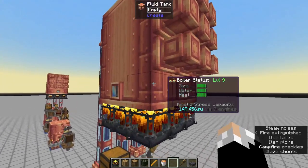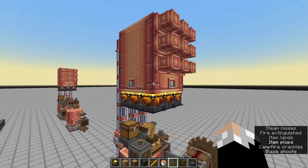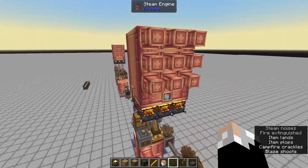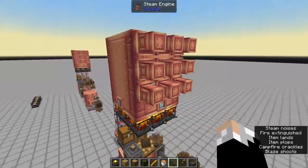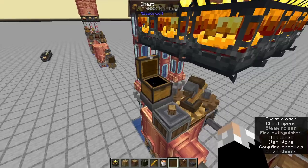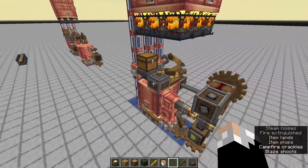As you can see here we have an output of 147,000 stress units which should be enough for many factories. We have nine steam engines that can be powered from this, and this is fully automatic as long as you keep this chest filled up. You can hook this up to your wood farm or maybe a kelp block farm — I'll explain that at the end.